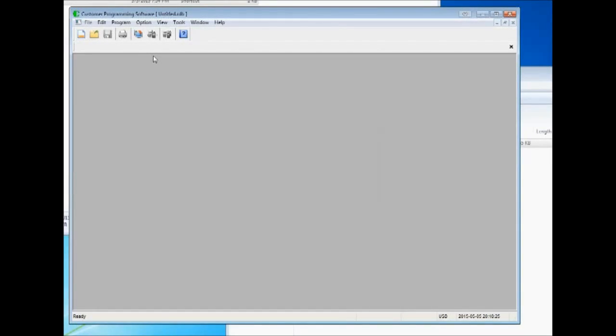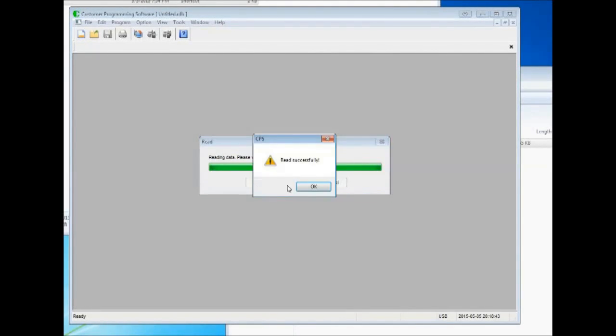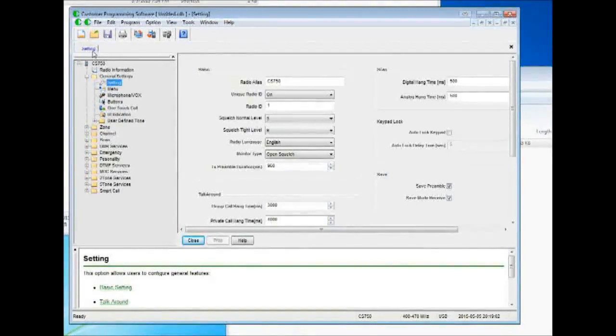I plugged the radio into the front USB port on my PC. I used the old CS700 cable — the cables are the same. I click 'Read' and then click OK. This is just the stock code plug they shot into the radio at the factory. Under general settings, you have to double-click to open it up, and it also puts a tab up at the top.